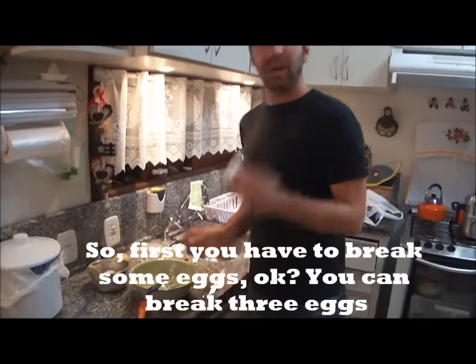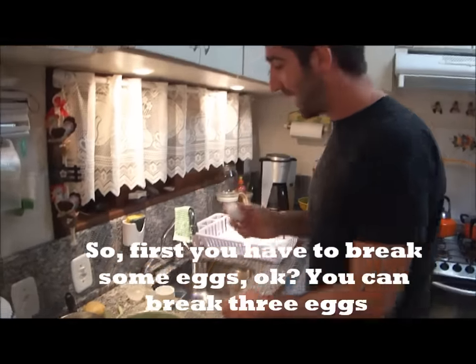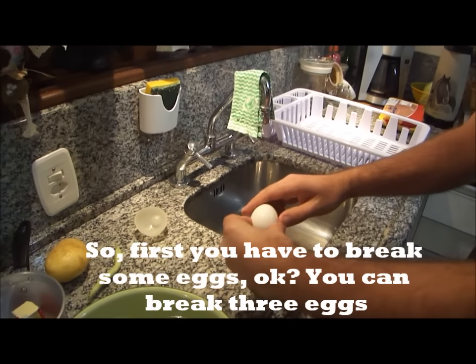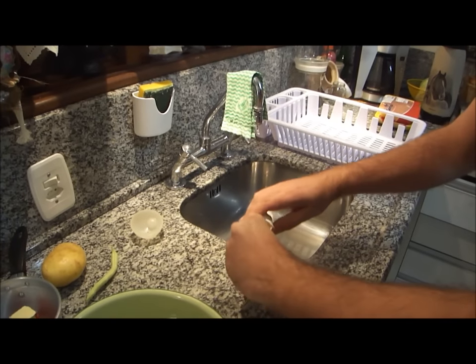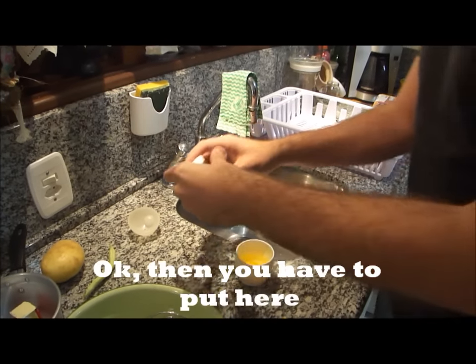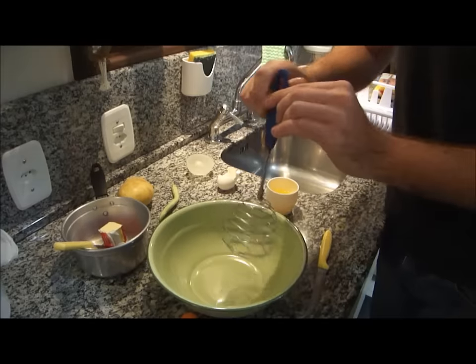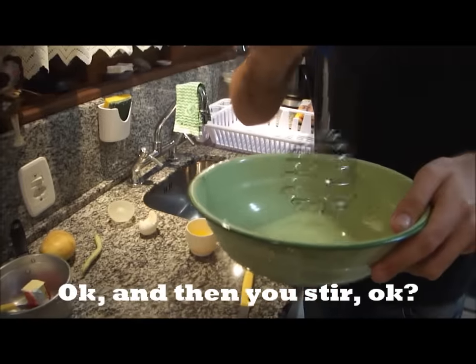First you have to break some eggs. You can break three eggs. Then you have to put them here, and then you stir.